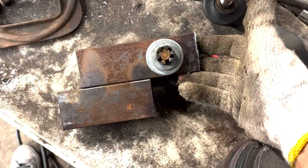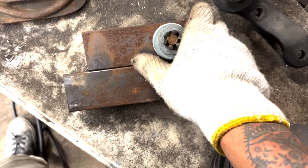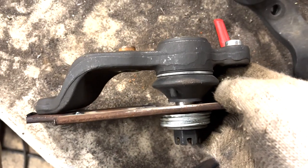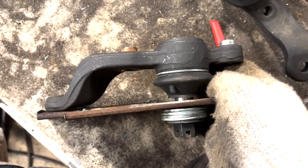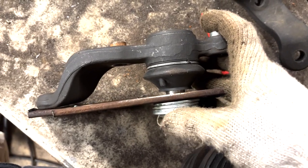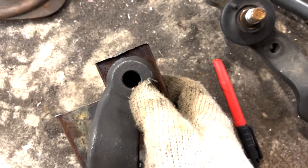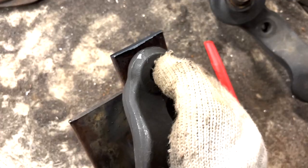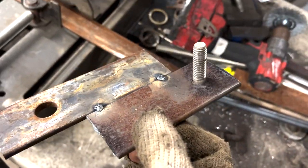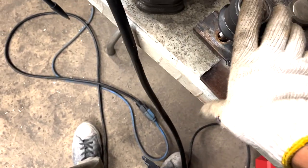I chopped the second piece and went ahead and tacked it right there. You're going to take your castle nut and bolt up your steering knuckle like you would bolt it up, and then for the second one we're going to add a bolt with a nut and weld it on right there. So basically I have a hole that the end fits into and then I have a hole that mounts to the end.